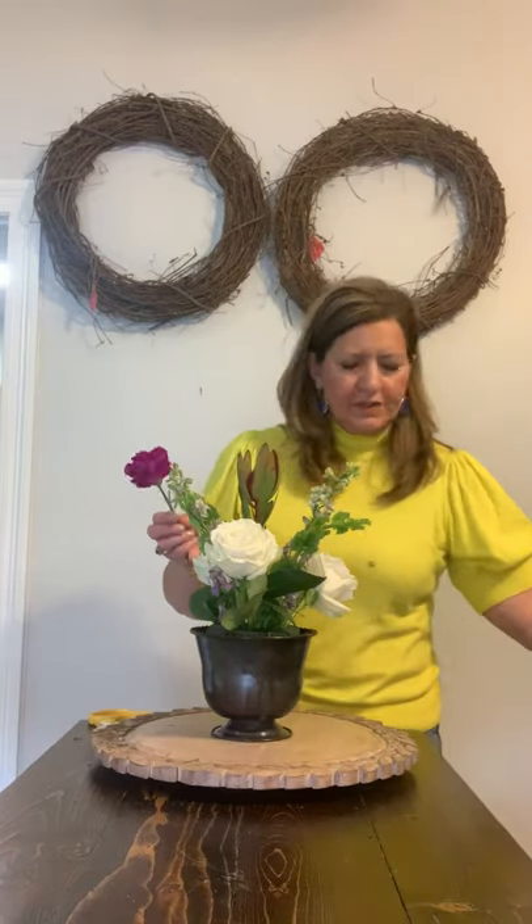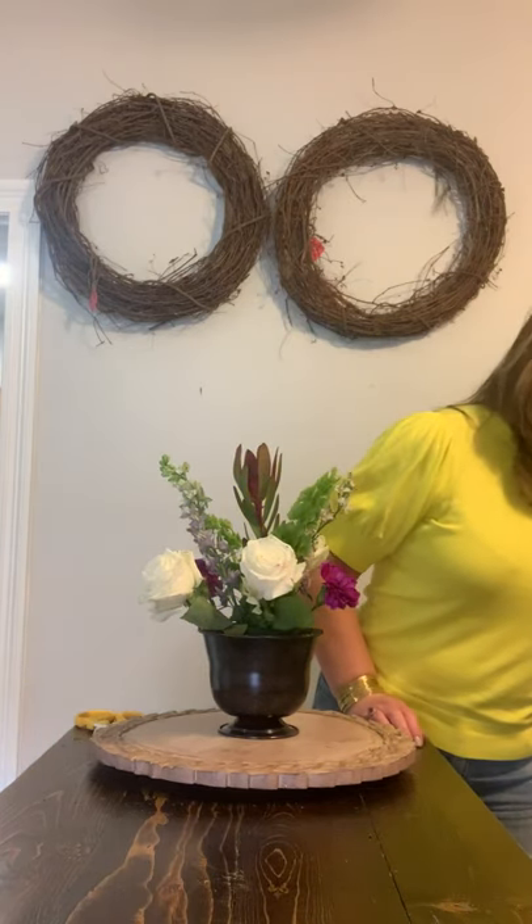I'm using these carnations — they're sort of a multicolored purple, they're really pretty. Carnations can get a bad rap, but we like using them here in the shop a little bit. It's how you use them — for a nice pop of color, because look how pretty that purple is. If you did a whole arrangement with carnations, maybe not, and you have to choose the right colors, but they're going to last a super long time. They add a nice pop of color that you can't get anywhere else.